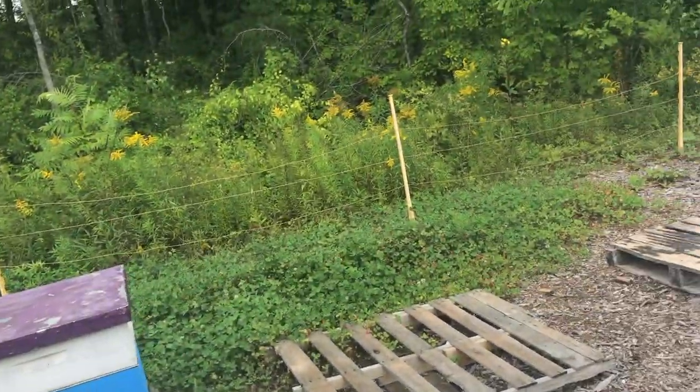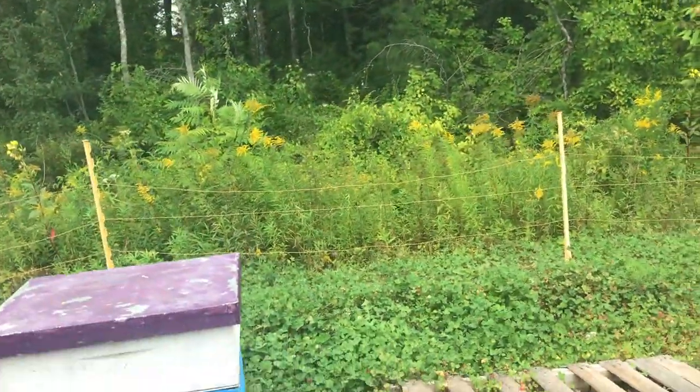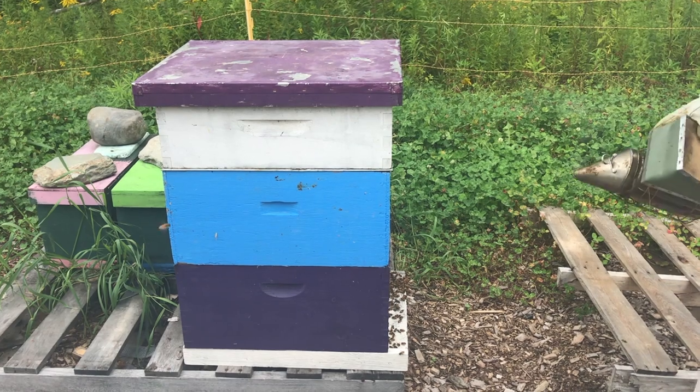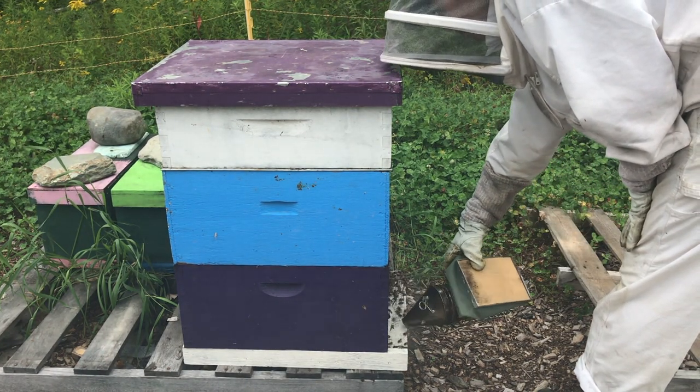What we want to do is check to see how some of our double brood chamber colonies are doing. We're going to put some smoke on there, Jordan, and we will have a look at how things are going on in these yards.